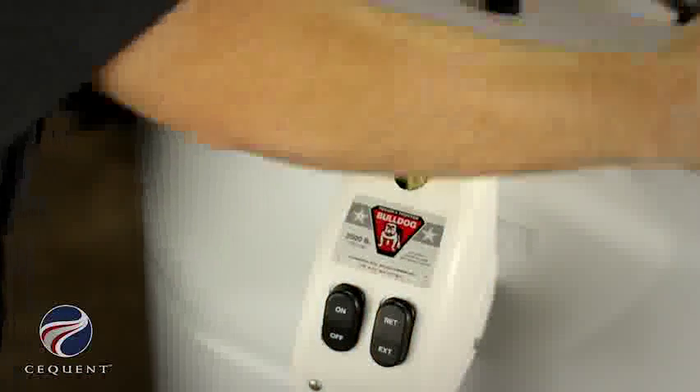It's a powered jack which allows for easy use. There is no manual cranking required — just a quick push of the button lifts the trailer up and down. If you ever lose power, it does have a manual backup.